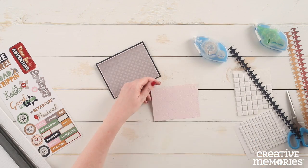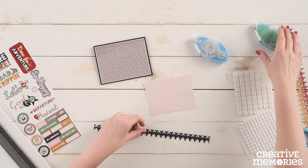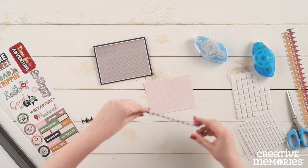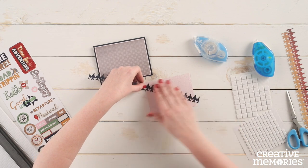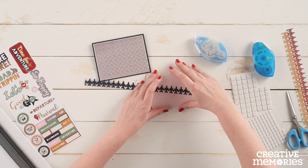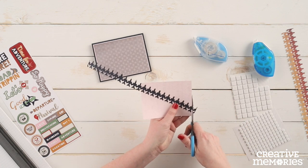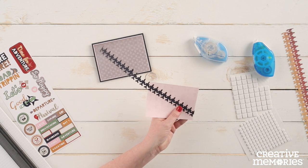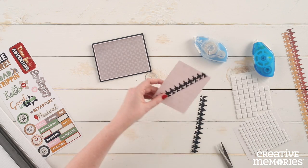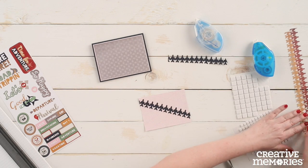We are going to apply the repositionable adhesive to the back side of the jumbo jet border, then place that at an angle onto the front of the small pink patterned paper. After adhering the border, use scissors to trim away any excess.